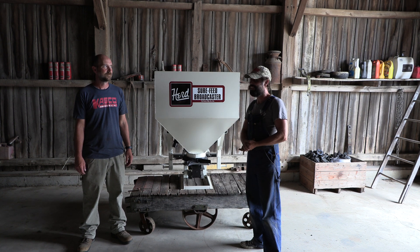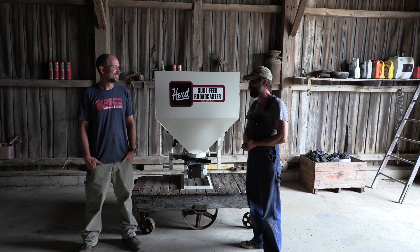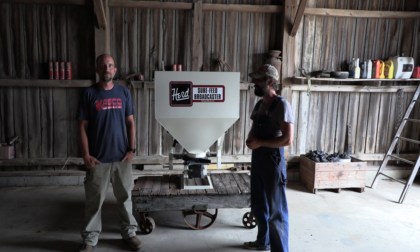Hey, how you doing? I'm John and this is John, and today we're going to go over this piece of machinery that I really don't know much about, so he's going to tell me all about it.